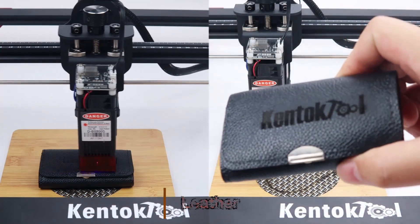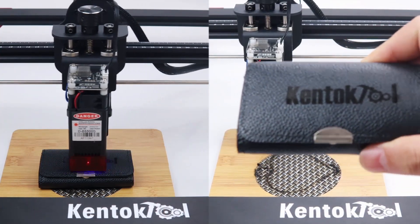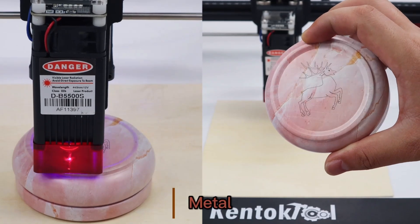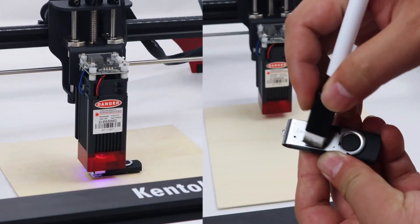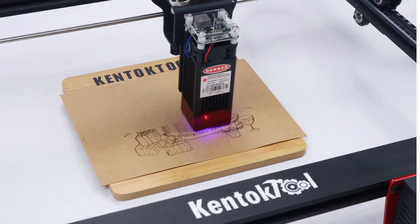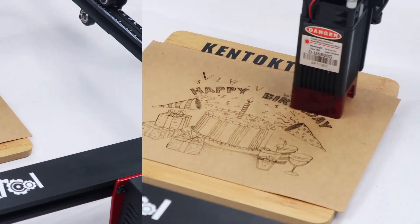Hey there, creative minds! Welcome back to our channel. If you're ready to dive into the exciting world of laser engraving, you've come to the right place. Today, we're unveiling the top 5 laser engraving machines for beginners, guaranteed to kickstart your artistic journey.